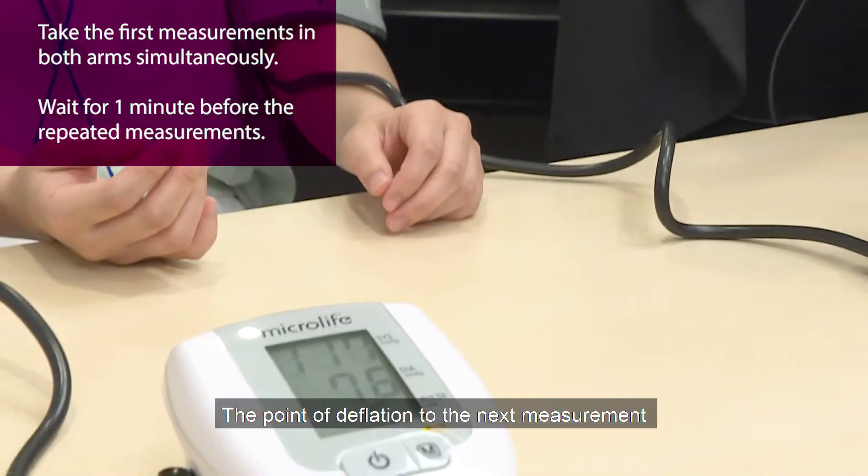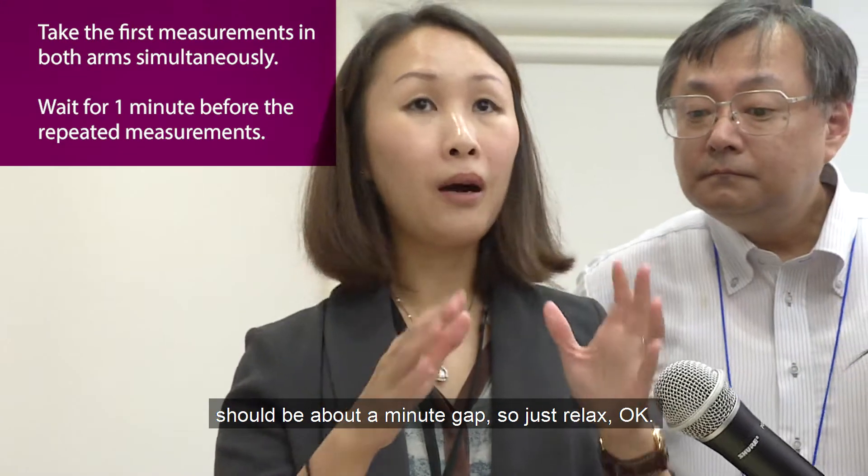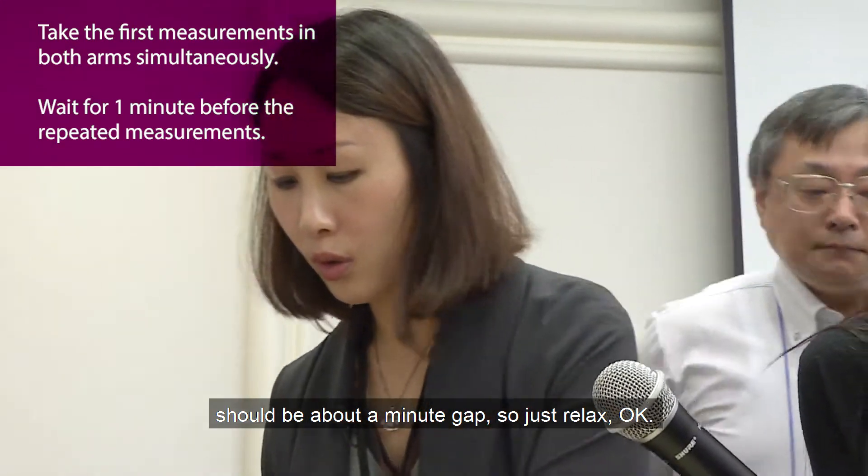The point of deflation to the next measurement should be about a one-minute gap. So just relax.